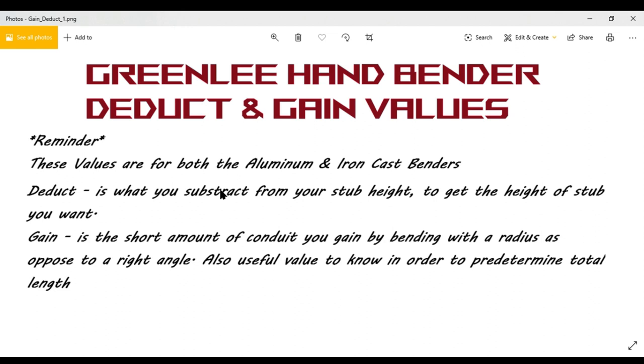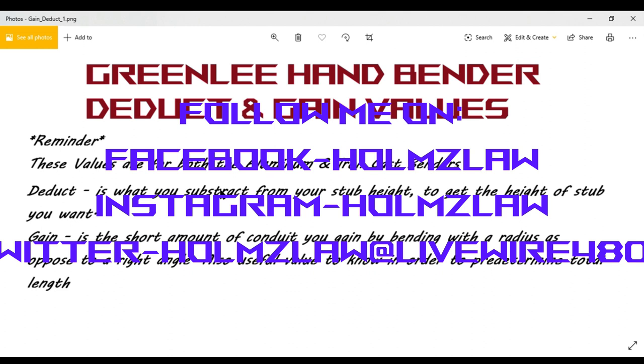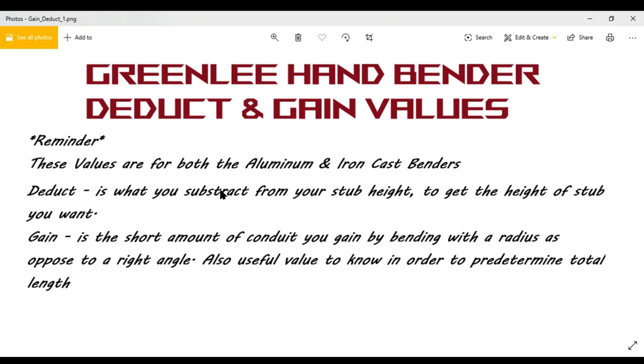For the Greenlee hand benders, I have the deduct and gain values here. These are for the aluminum and iron cast benders — the Greenlee hand bender only. Every bender is different, so what I'm posting applies to the Greenlee bender as far as the gain value goes. The deduct works for every bender, but the gain is specific to the Greenlee because the gain can change a little bit between benders.